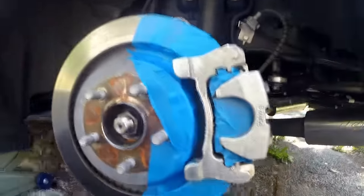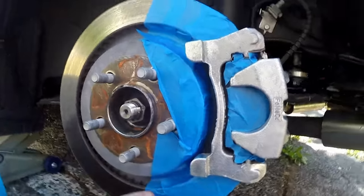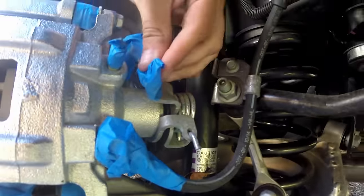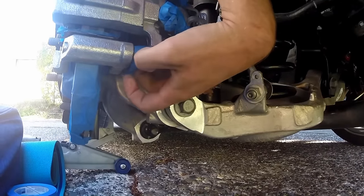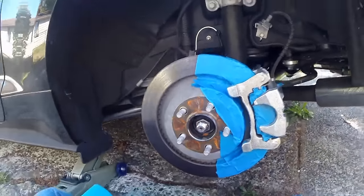We've finished taping everything off — the rotors, everything around there where paint could get back in. The rubber pieces, the bolt that goes to the brake line, and the e-brake — making sure I do not get any paint on those. Next step, we'll show you the general process of mixing the paint and getting everything set.